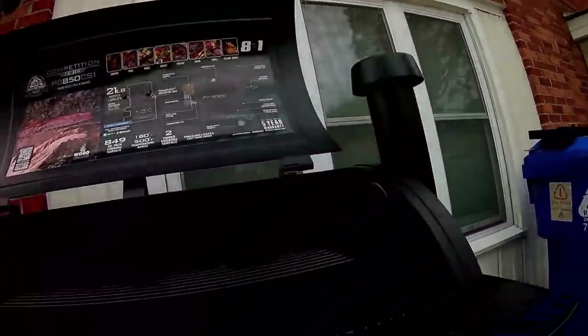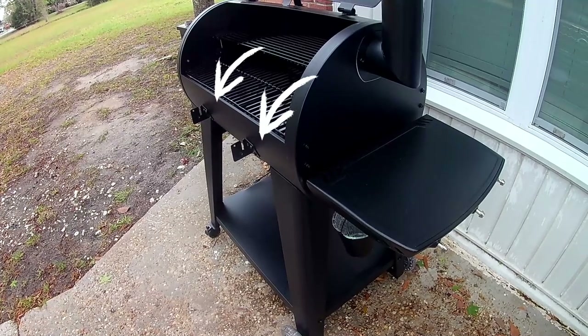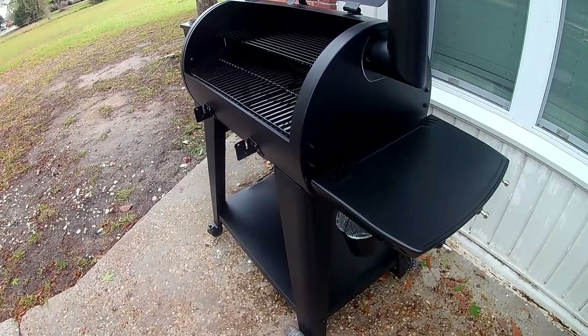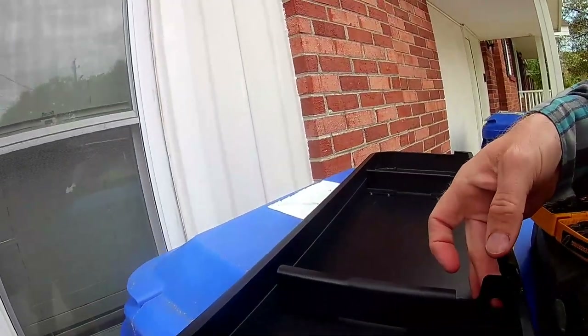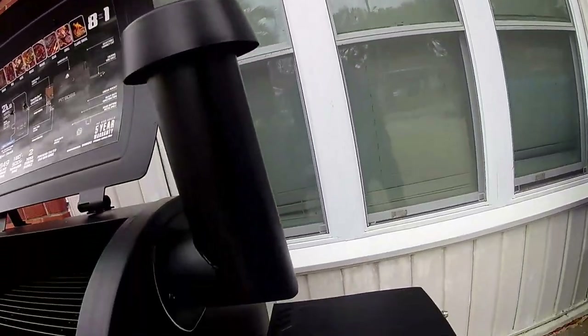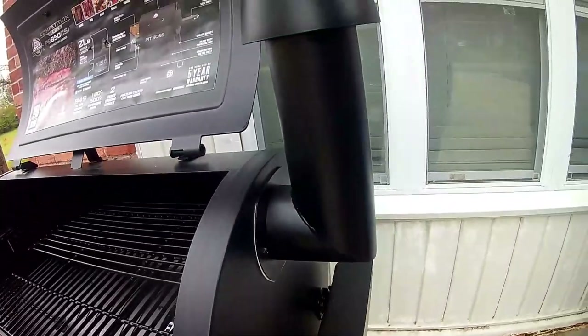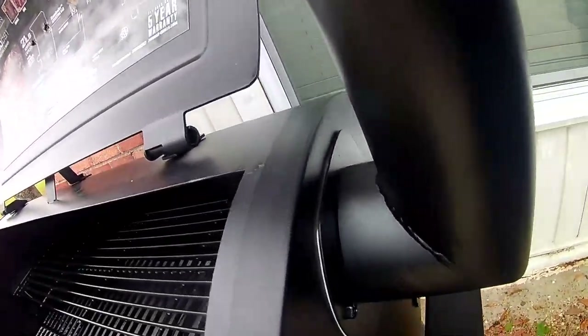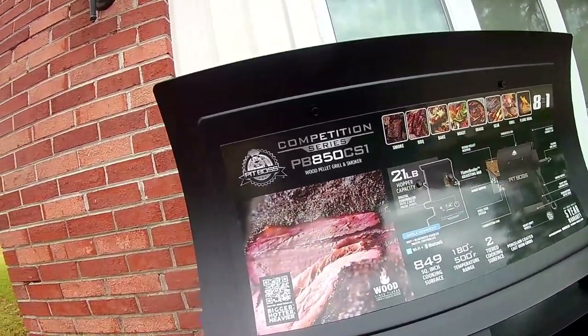Not only did the assemblers not tighten all the bolts, I think they gave me the wrong bracket — because these pins should both be facing in and there should be screws to put in these holes so this one stays on and folds up like the side shelf.